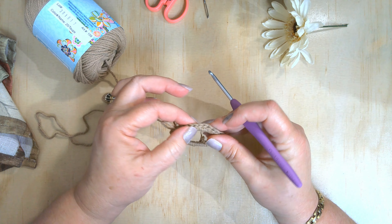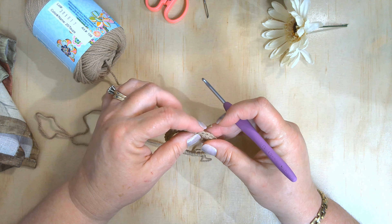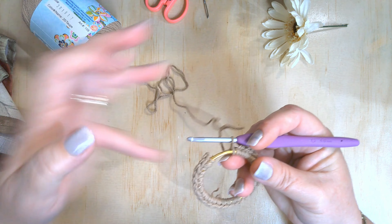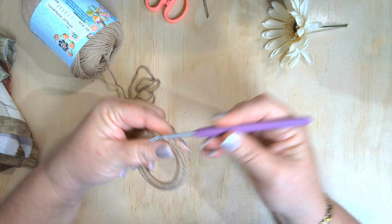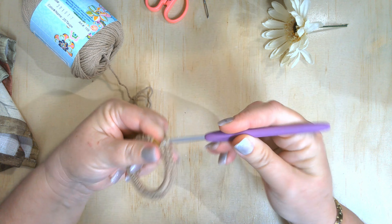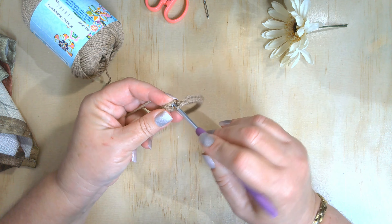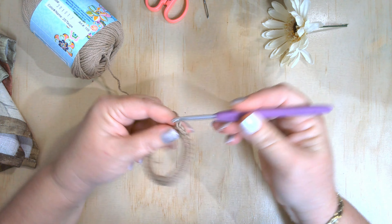I'm just gonna count and see how many I've got: two, four, six, eight, ten, twelve, fourteen, sixteen, eighteen, twenty, twenty-two — I got thirty-two so I need to do four more. One, two, three, and four, and we're going to join with a slip stitch to the very first one, chain one.